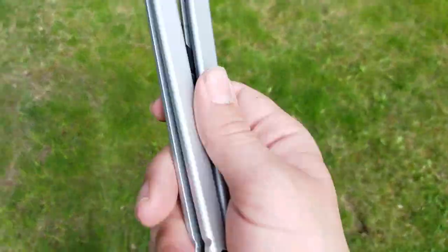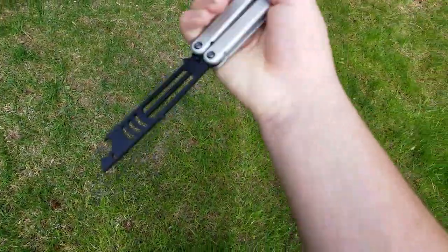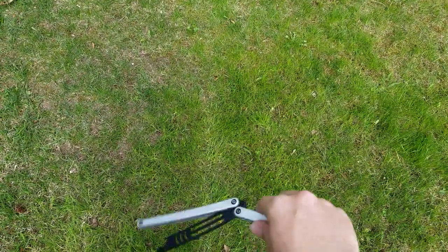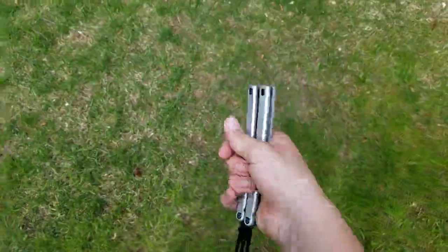That's how you learn the throw, and now I'll teach you the catch. The catch can be done ice pick — like that. So you want to throw it sideways and catch it like that.